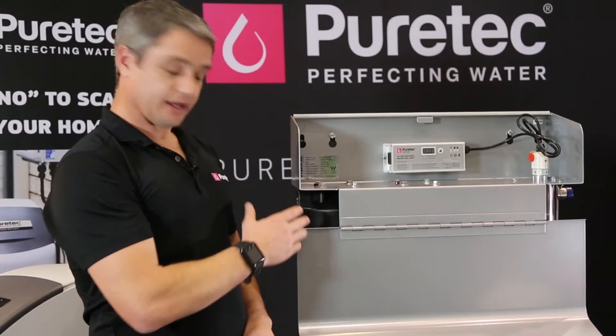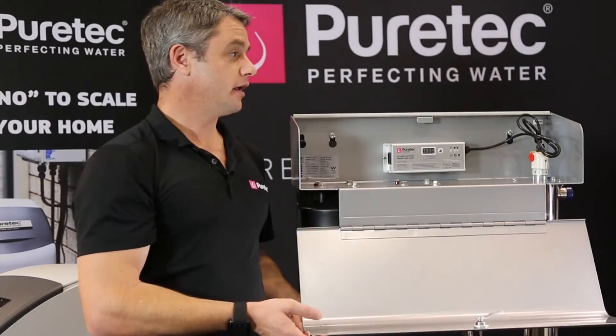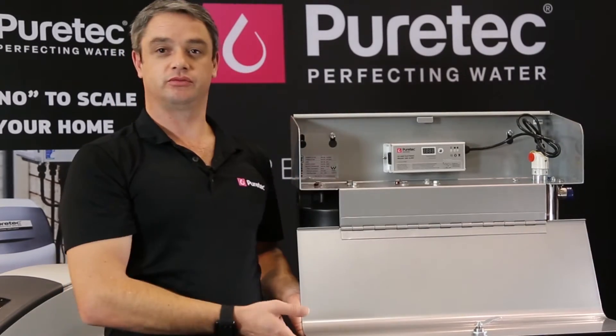The system has an anti-corrosion chamber and a neatly concealed control panel, which you see here.